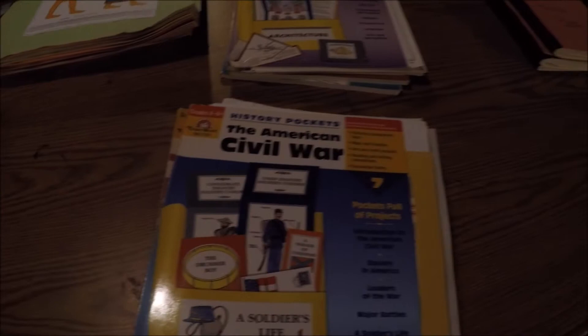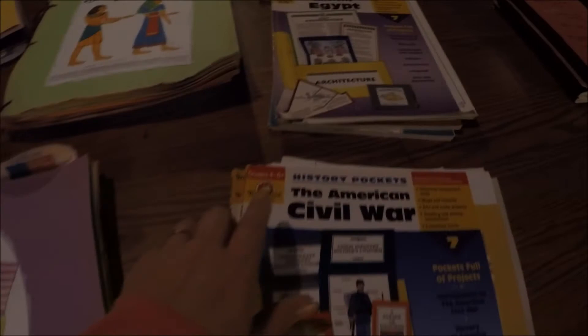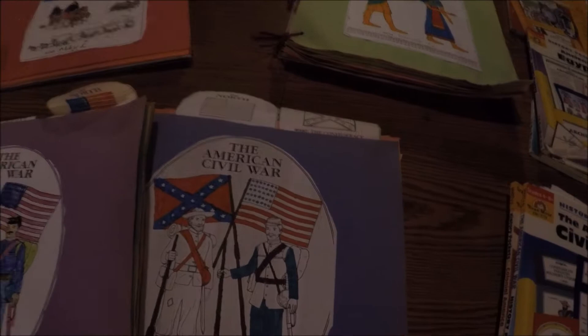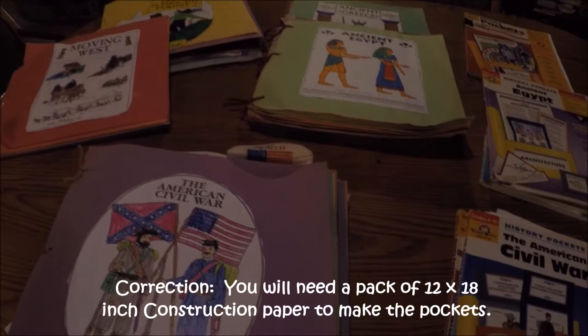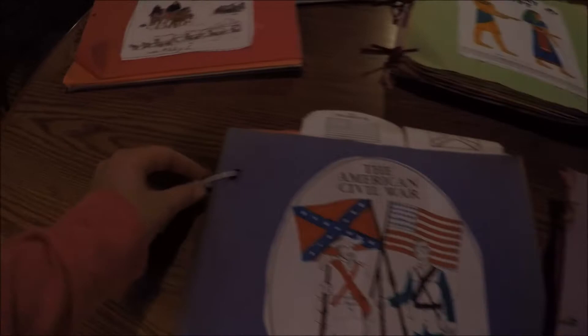I'm going to walk you through how you can set it up. I have two here — my daughter's and my son's. There are different levels. My daughter was in second grade when she did this. Even though it says grades four through six, you can modify it to the age you need. My son was in fourth grade when he did his. What you do is fold the paper into pockets, and you're going to need the larger paper, the 11 by 13 size. You can make a cover by cutting one sheet down, or just wrap the whole sheet and zip tie it or tie it with string.